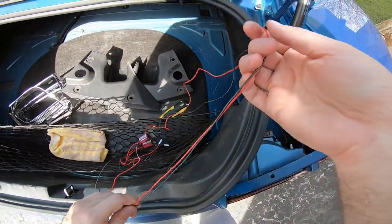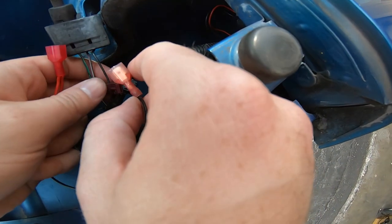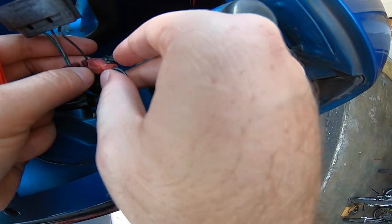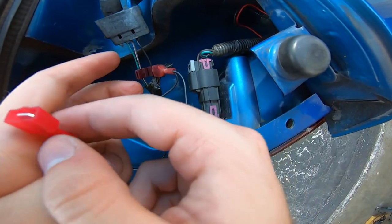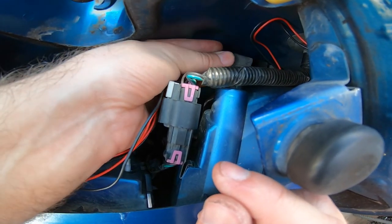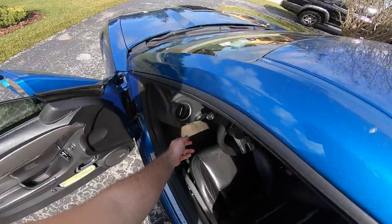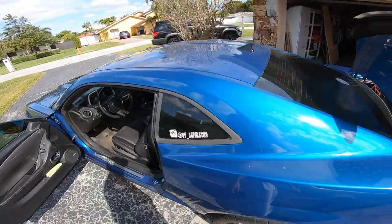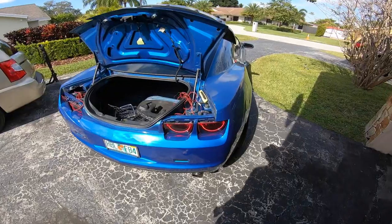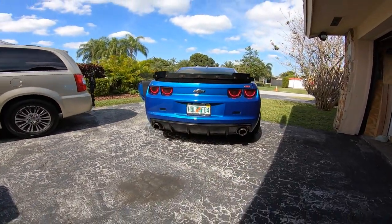Go ahead and start connecting these wires. Put the black one on the black cable — that's easy — and these will just slip in with a little push. The red one goes to the purplish color. Connect it in place to the light. Let's see if it worked. There you go ladies and gentlemen — as you guys can see, they are perfect. Yeah, that looks good!